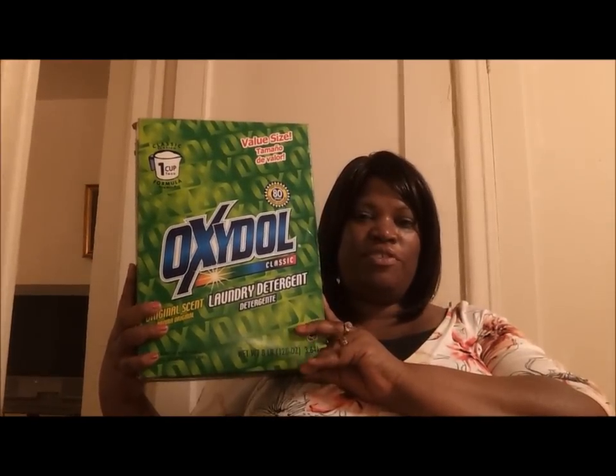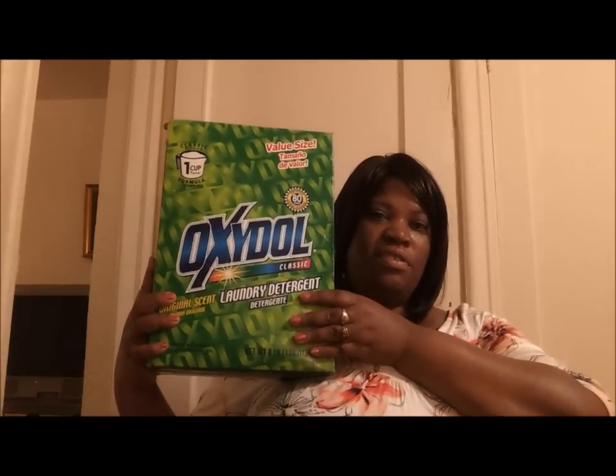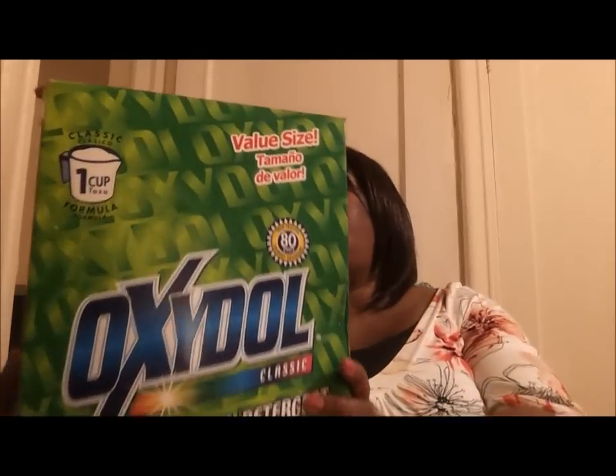I don't run out too much and I encourage you to get this. This is very, very good. And this is the end of my review of Oxidol laundry detergent and I will talk to you wonderful people later. Bye bye.